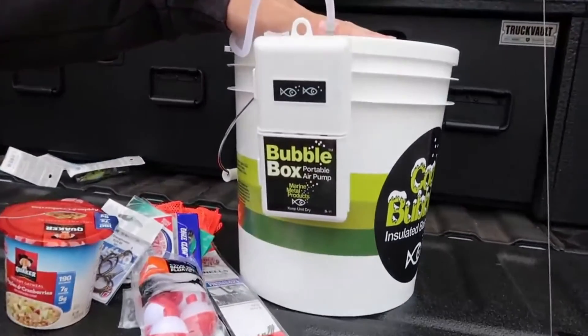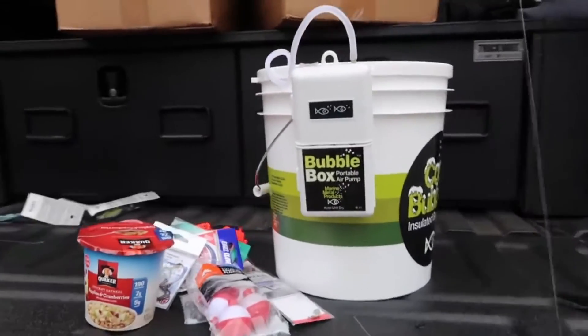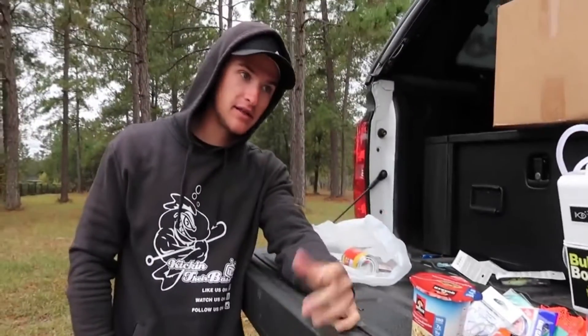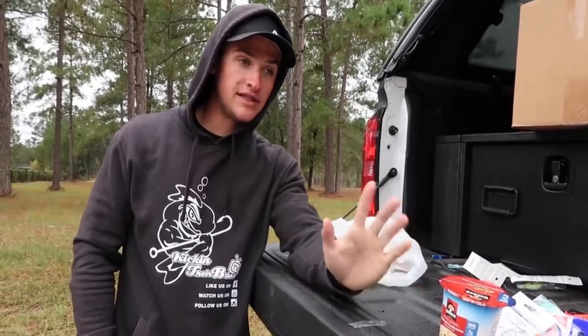There is a bubble box — if you guys don't know what a bubble box is, it's actually a little portable, pretty much like a live well. So I'm gonna put all the live bait in there; it's got a little aerator on it to keep the bait live. Our first part of this process is to go catch some bluegill, which I believe is gonna be harder to catch than the bass.